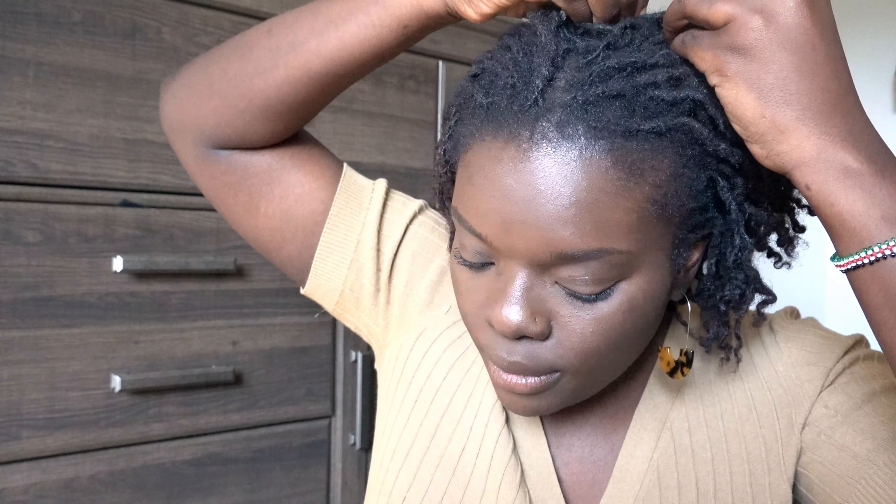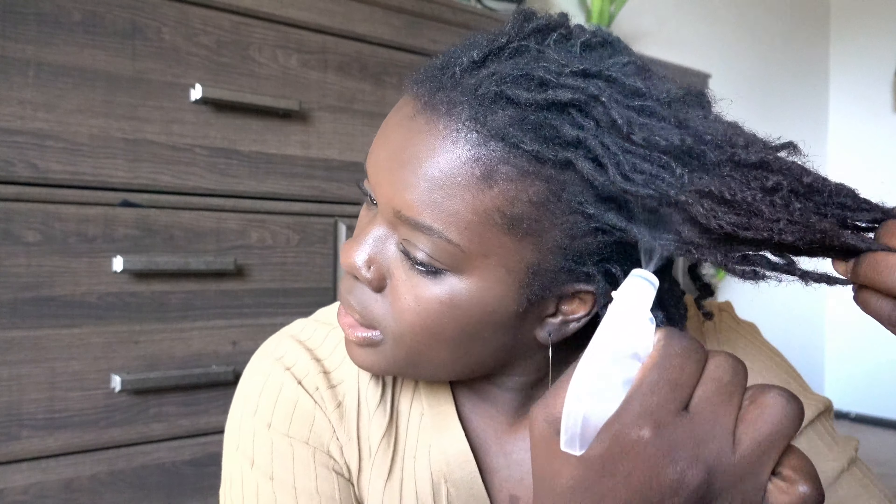So my hair right now — I'm going to show you what it looks like. At the end of this month, I would have been one year locked. Can you believe? I can't believe it. I feel like the journey has gone fast but slow at the same time. So right now I have an old braid out, and I'm just going to spray my hair with some water. And I want to share some things with you.